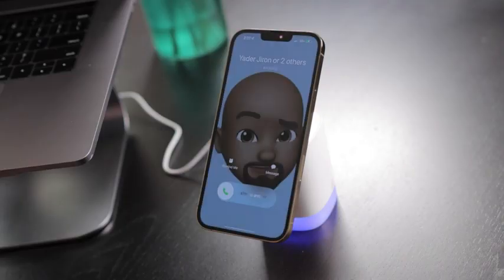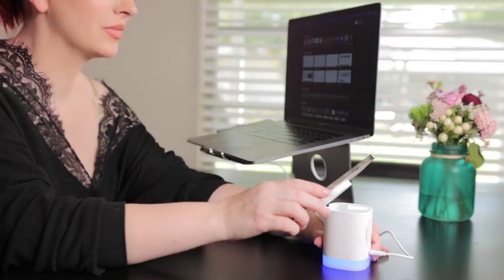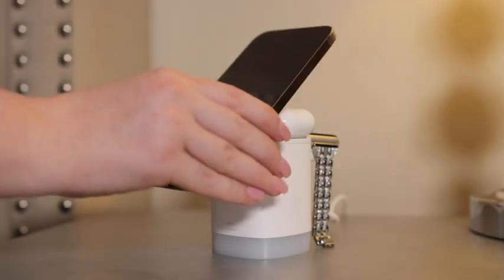A smart breathing light is on when charging, with blue, green, or simply white light. iPhone 12 and 13 series models can be charged with the MagSafe function.